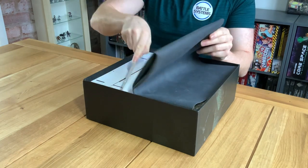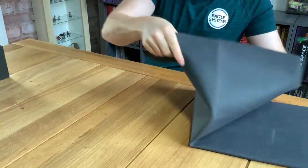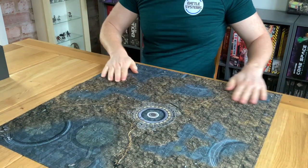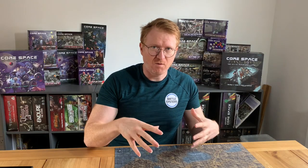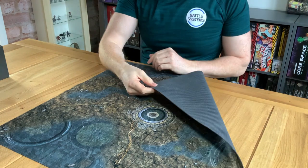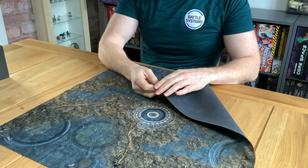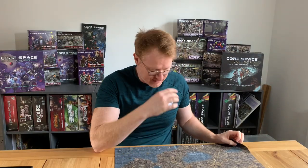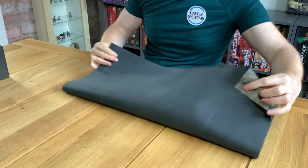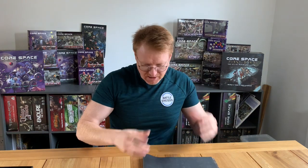Let's have a look at this mat. It's really nice, as you'd expect with Battle Systems. Really happy with these mats — the artwork has come out amazing, the quality of the print is amazing. As usual, we're using this thinner substrate which is a lot more crinkle and crack resistant. I'm just dead chuffed with the game mat. Not many games give you neoprene mats straight in the box — we always have, and I think it just adds that quality feel.